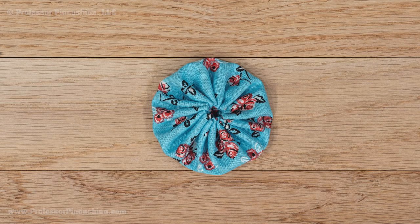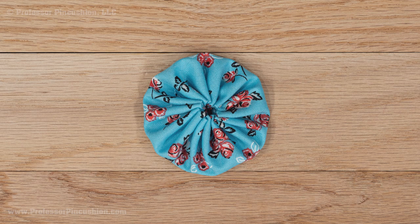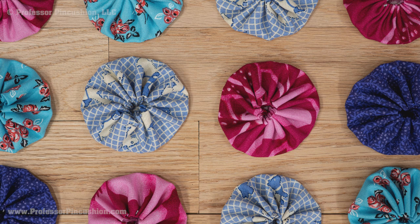If you have a lot of scraps on hand, then I have the project for you. Yo-yos are a circular fabric that's gathered in the center and can be used for all sorts of projects. I'll show you how to create a basic yo-yo and also different things you can do with them.